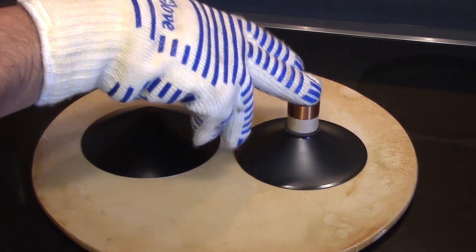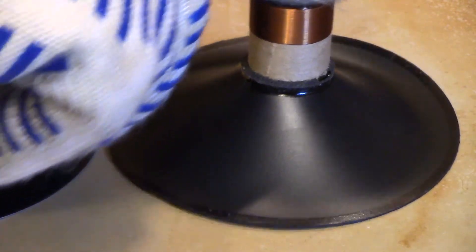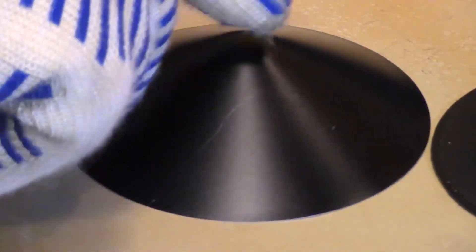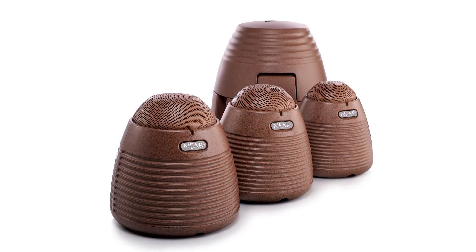The plastic cone is visibly squishier than it was before, while the Near metal cone is still stiff. That's just one more reason why Near speakers are better sounding and more durable than other speakers.